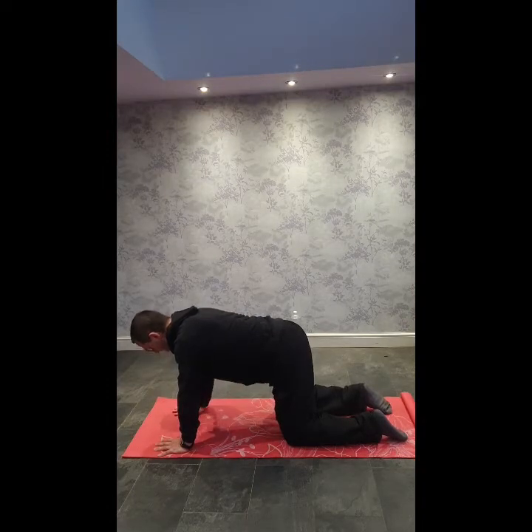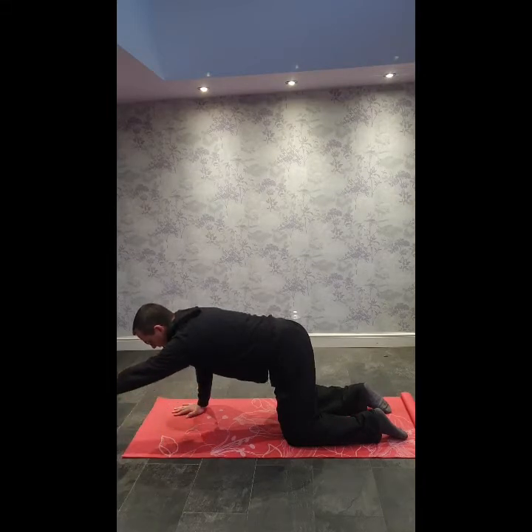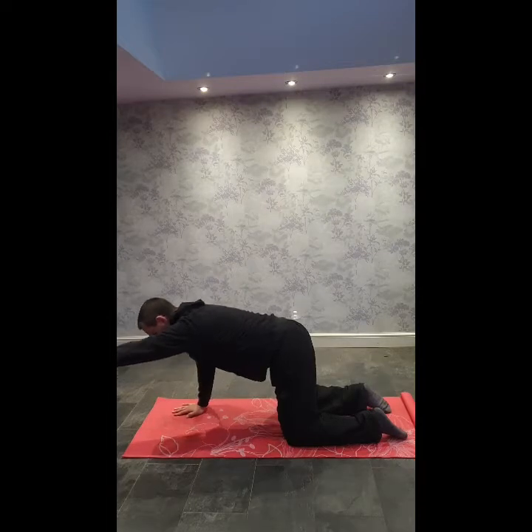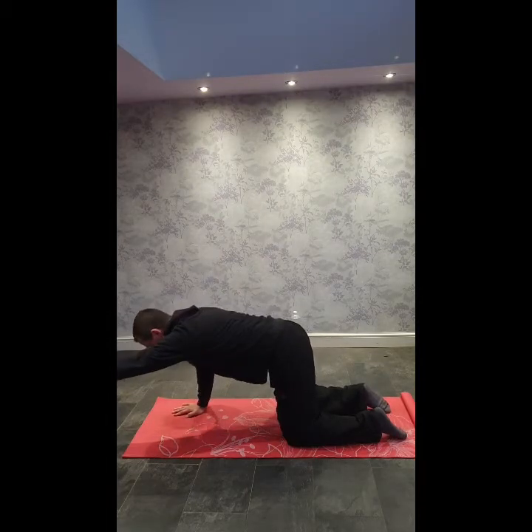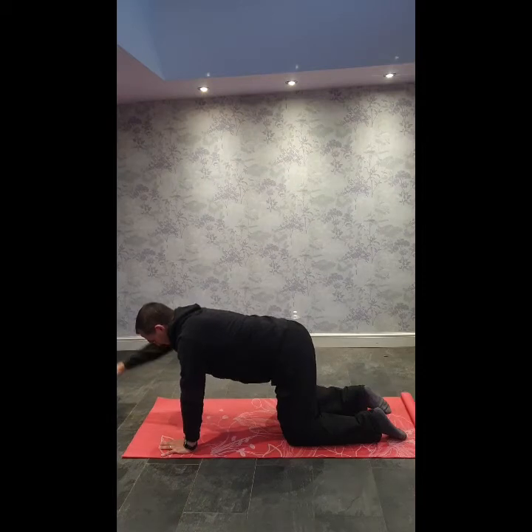From here, one arm at a time, slide the hand forward, extend the arm up into the air. Keep the shoulders nice and level, don't allow yourself to twist. Hand back down, slide the leg back down.